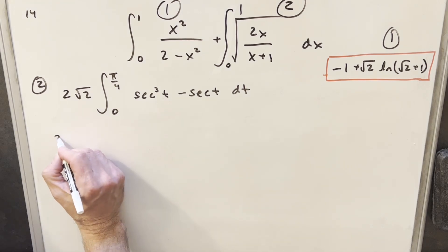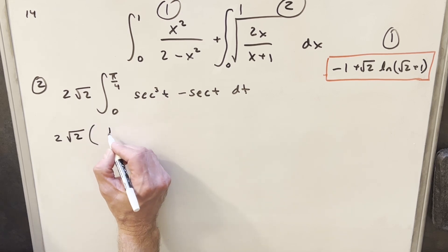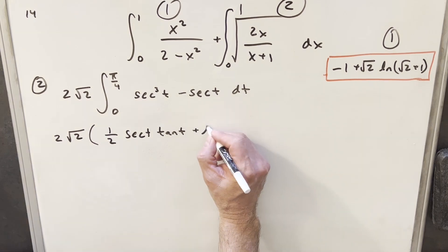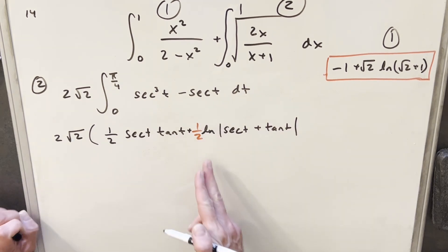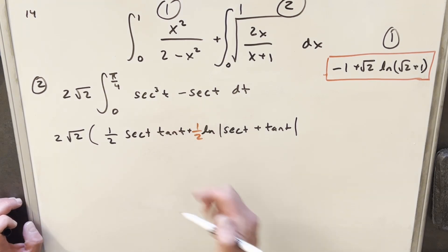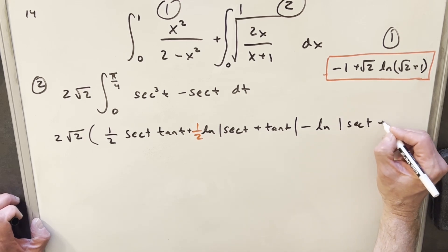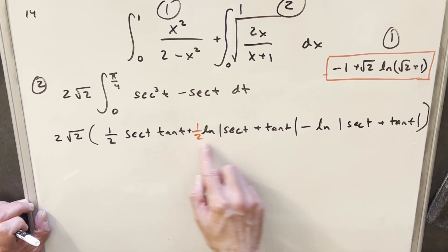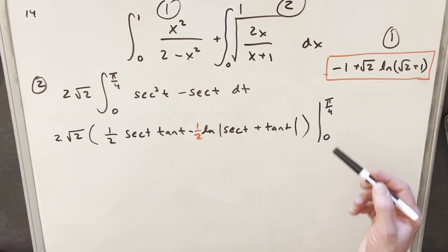Now we're ready to integrate. Since these are well-known integrals, I'll use the formulas. The integral of secant cubed t is one half times (secant t tan t plus natural log |secant t plus tan t|), and the integral of secant t is natural log |secant t plus tan t|. Since the natural log term appears in both with a half and a minus one coefficient, we combine them to get minus one half for that term, simplifying the overall expression.